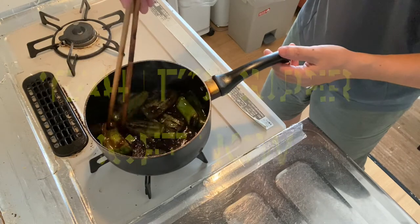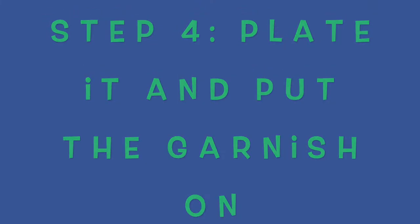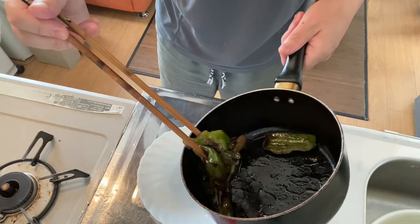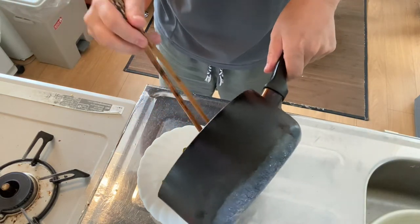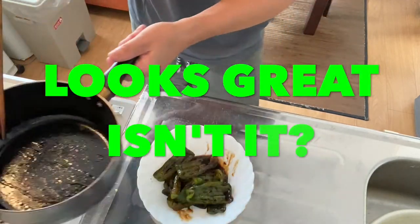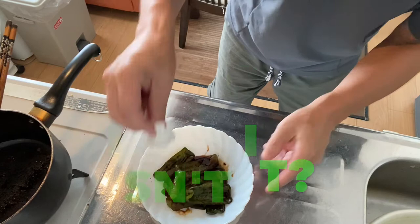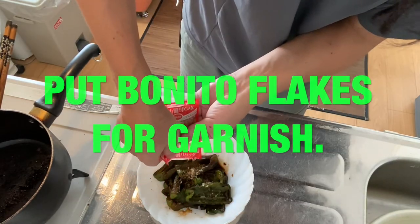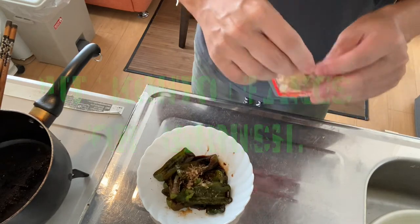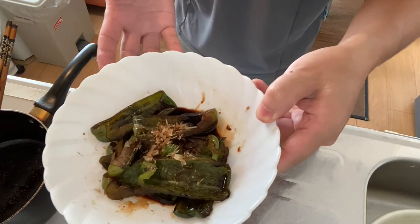Now for step four, the last step — it's time to plate the bell pepper. It's super soft. Add some bonito flakes for garnish. Wow, it looks so Japanese! The Japanese bell pepper side dish is ready. Why don't you try it at your home?